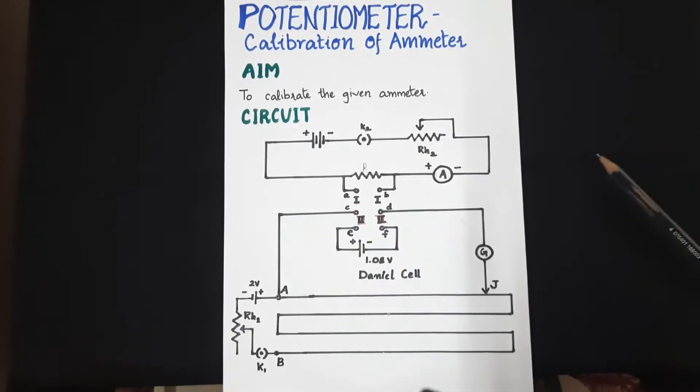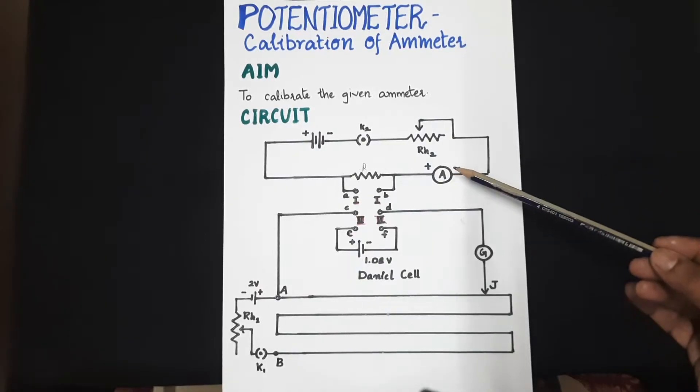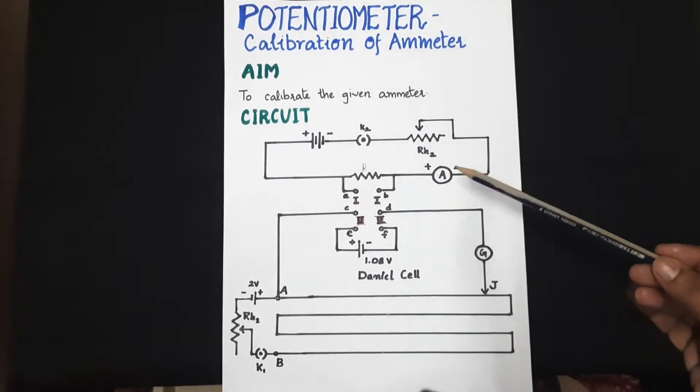In this experiment, we are going to calibrate a given ammeter using a potentiometer circuit. Calibration means estimating the error in a meter, or in other words, evaluating the extent of accuracy in a given ammeter. The aim of this experiment is to calibrate this given ammeter.